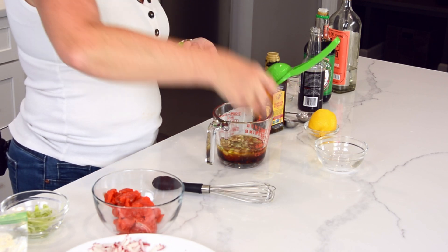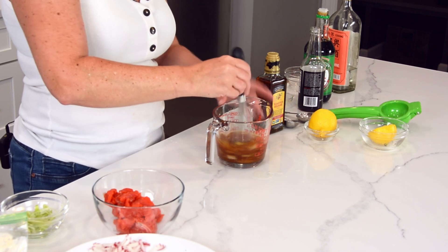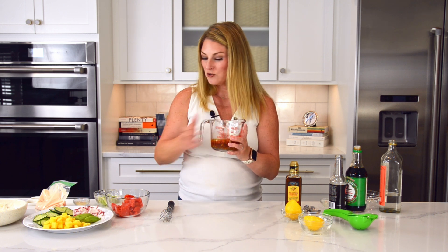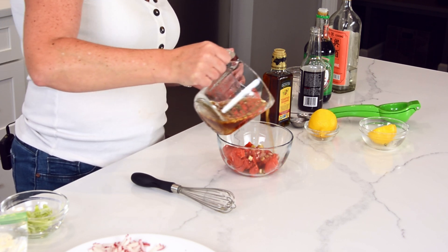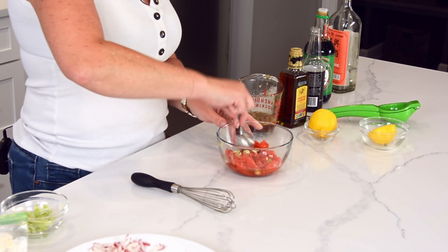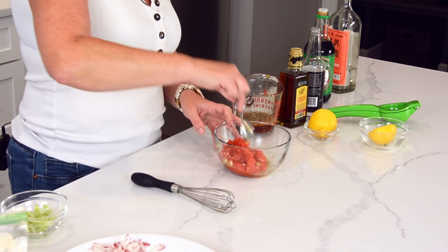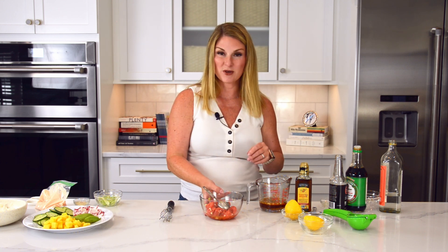Get it all in there — I'm just going to whisk it up. You have two options at this point: you can either use this to marinate your salmon, and I am going to put a tiny bit on. You don't need a lot — it's basically like making a ceviche. Because there's so much acidity in this poke sauce, it's going to cook the salmon a little bit and absorb those flavors really super fast. So if you do decide to marinate your fish for a little while, don't go over an hour or you're going to end up with too much flavor and your fish will start to disintegrate because of all that acid.